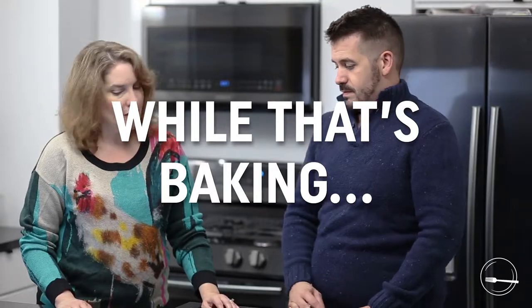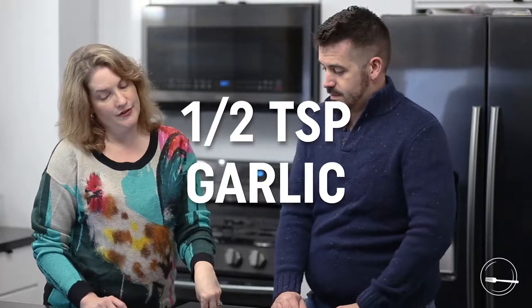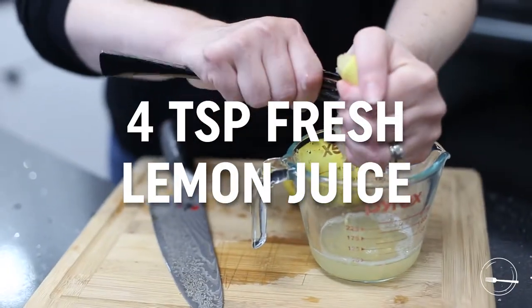In the meantime, as that's cooking, microplane a small garlic clove to get about half a teaspoon of garlic. Slice red peppers — I used about three small ones, or if you're using large jarred red peppers, one should do since they're pretty large. You want between 12 and 24 little slices of red pepper depending on your design. Shred those red peppers. And you're gonna need four teaspoons of lemon juice — fresh lemon juice is preferred.